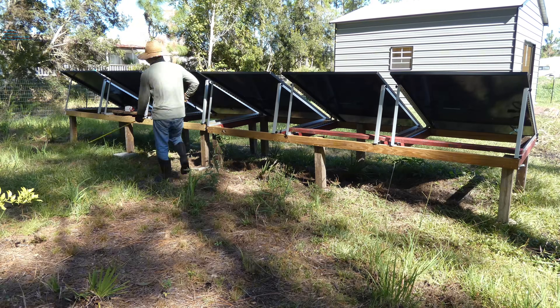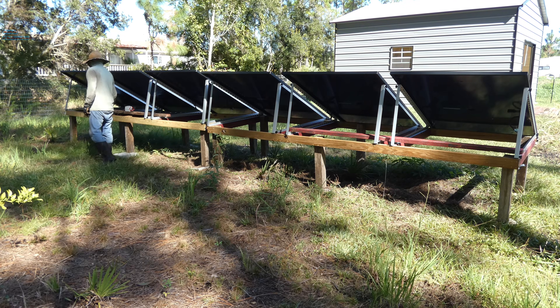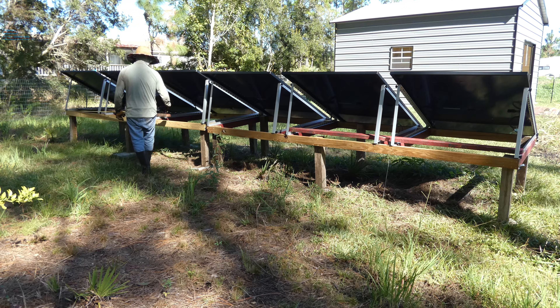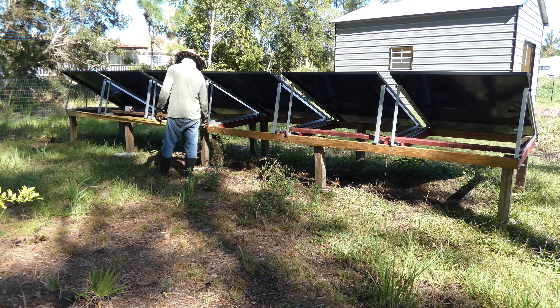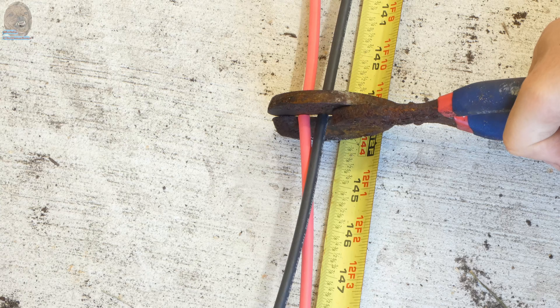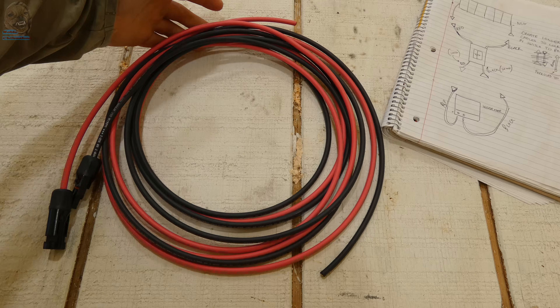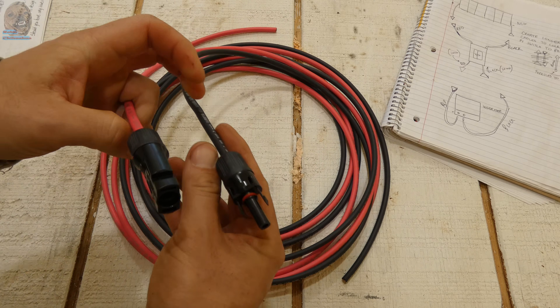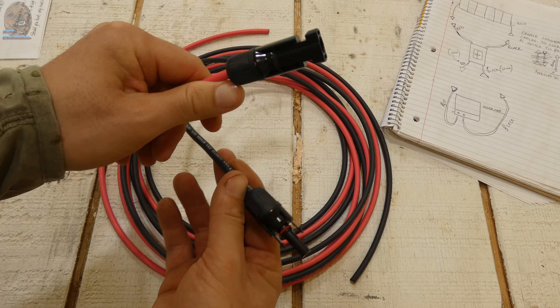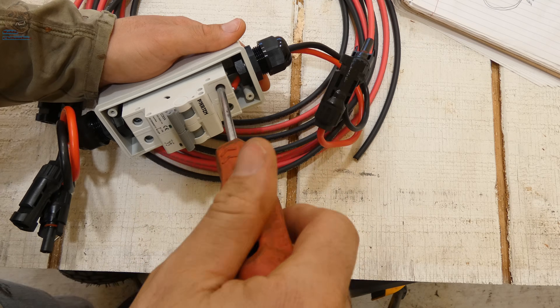Now let's wire everything up. I mounted the PV disconnect switch right on the solar rack. The panels are wired in series, negative to positive across each one. Because the rack is 24 feet long, I made two 12-foot extension cables to reach the switch in the middle, replacing the short factory wires with these custom ones.